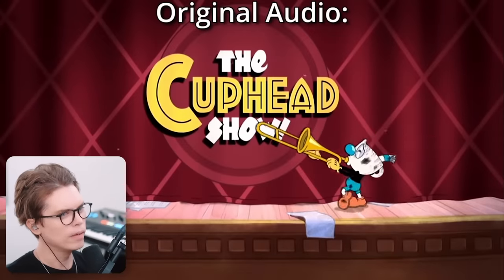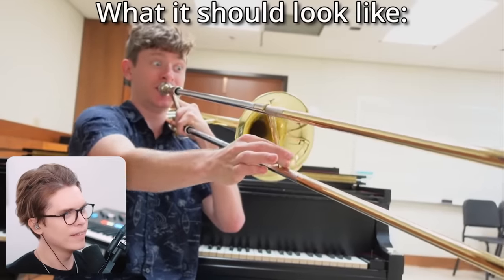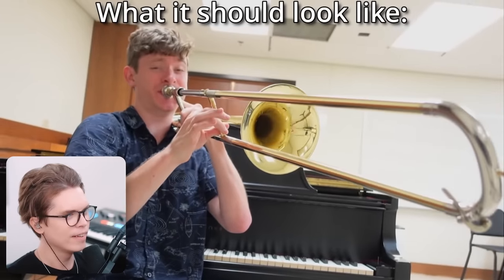Oh, the Carpet Show, okay. Oh, this is the trombone. Oh yeah.